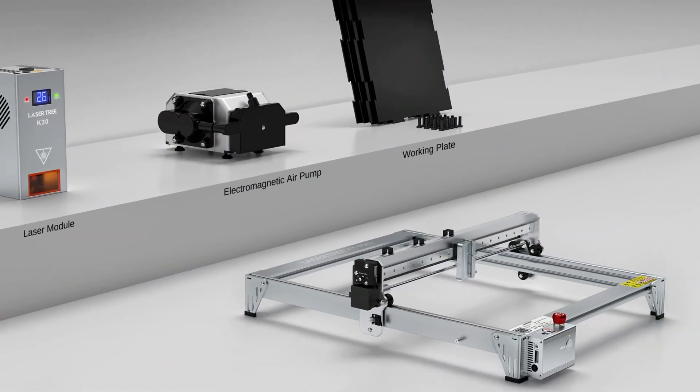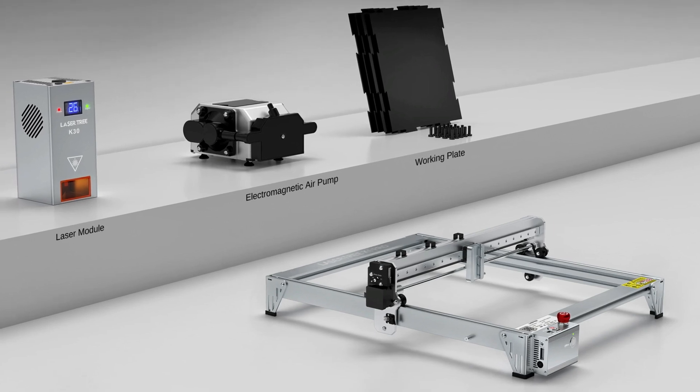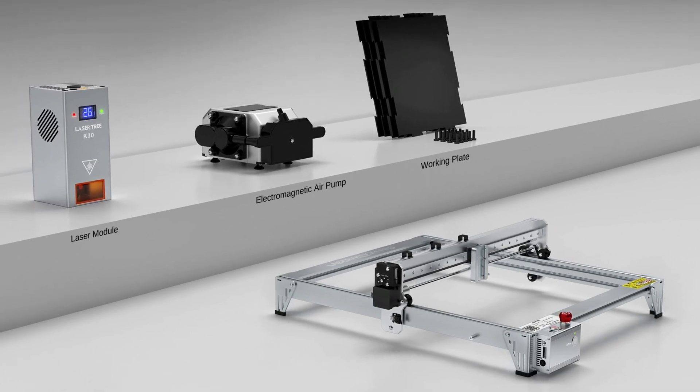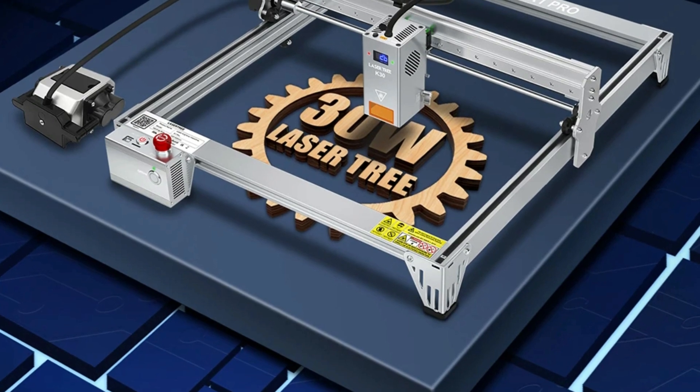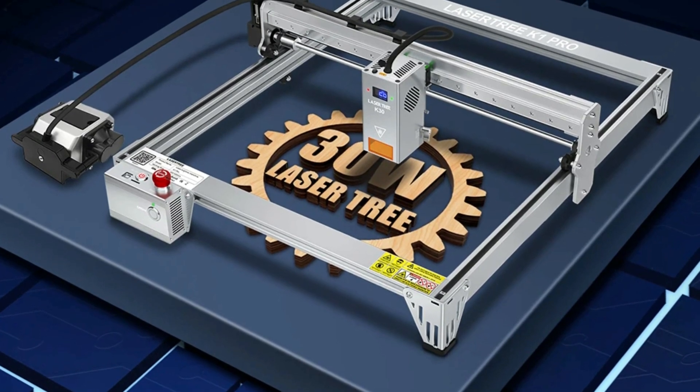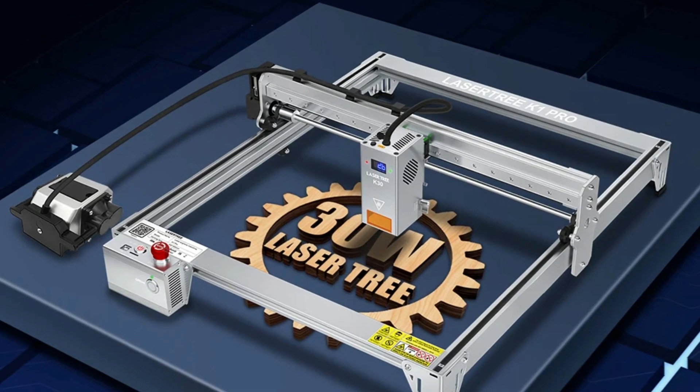The machine also features smart design and safety features like air assistance, rotation axis output, offline engraving, emergency stop and buzzer alarm, and a status indicator. Built with high-quality materials, it operates with a DC24V 6A power input and within a 0–60 degree Celsius temperature range.